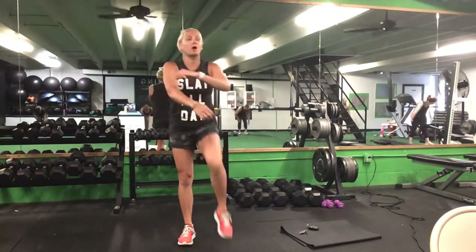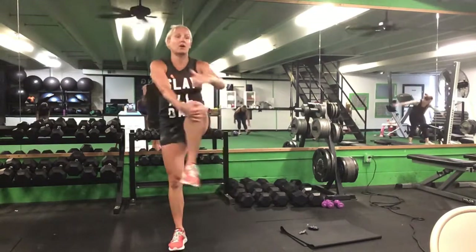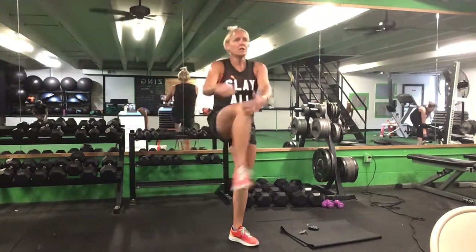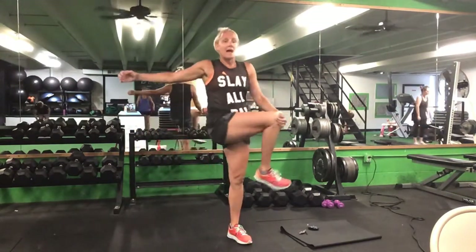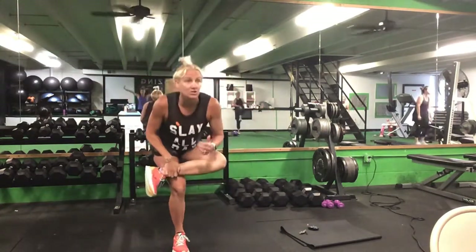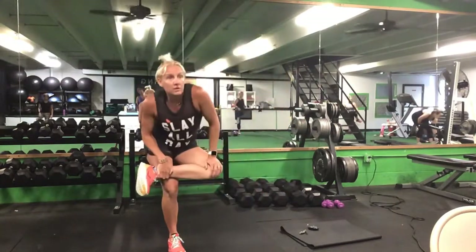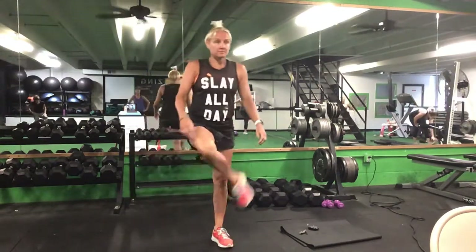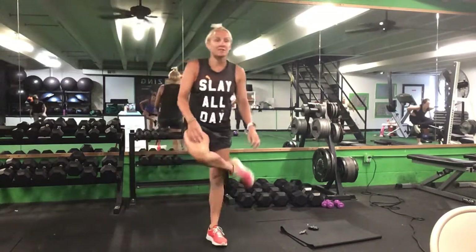After five on each side for your chicken walk, we'll put your knee across your body for a butt stretch — five on each side. After five on each side, pull that knee up across your body and we'll go into a squatting butt stretch, five on each side.